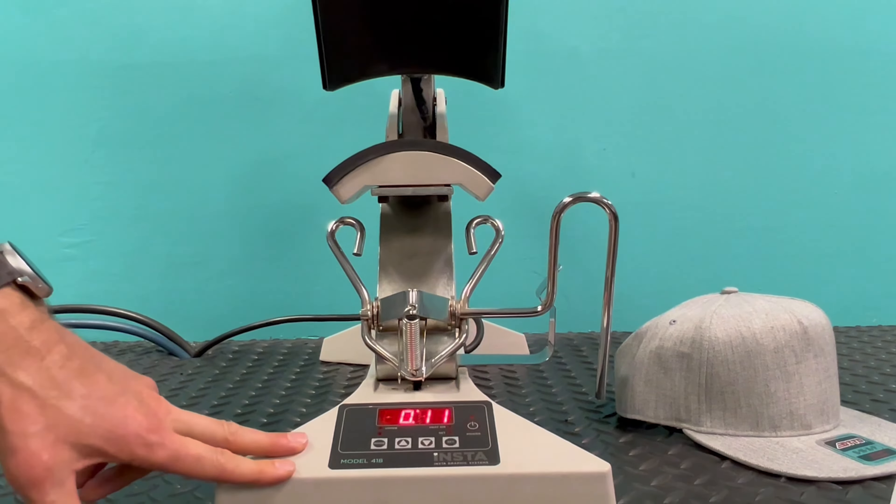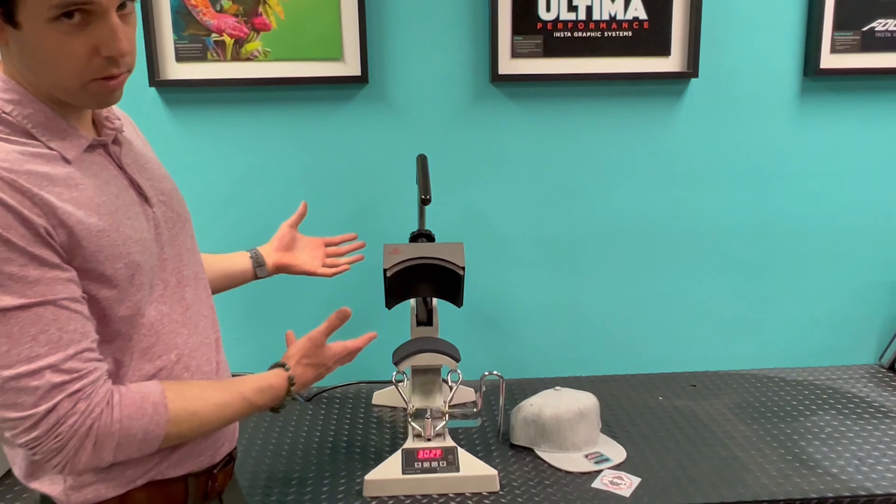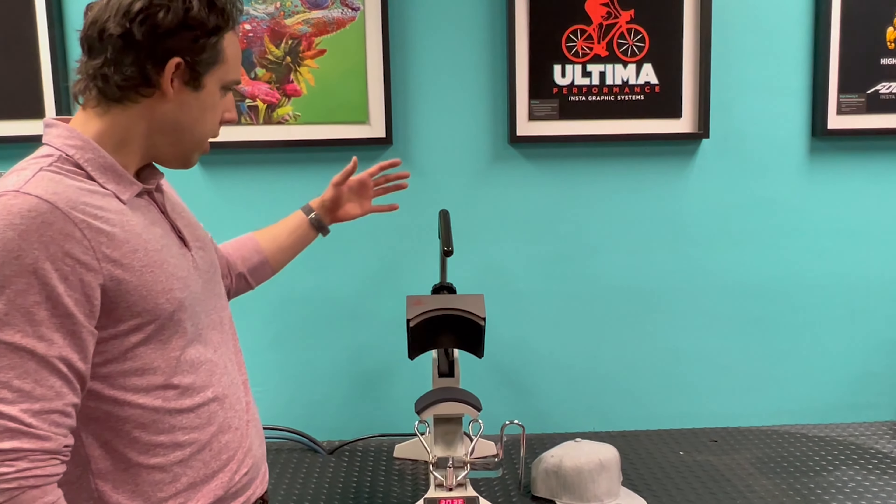To do that, you simply hold the set button and adjust your time up or down as needed. We're going to go with 10 seconds for what we're applying today, and then for temperature we're going to be at 300 degrees, though this machine will go all the way up to 450.